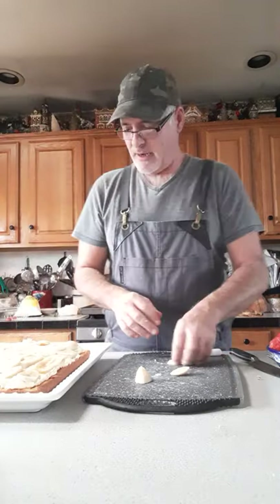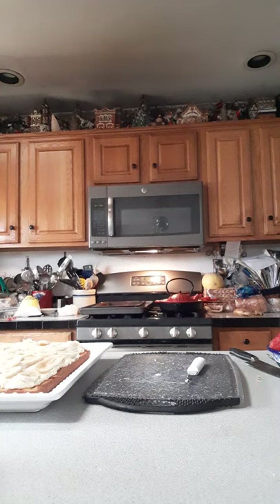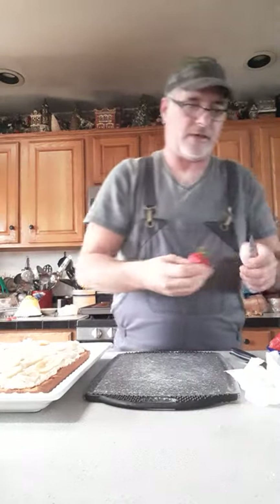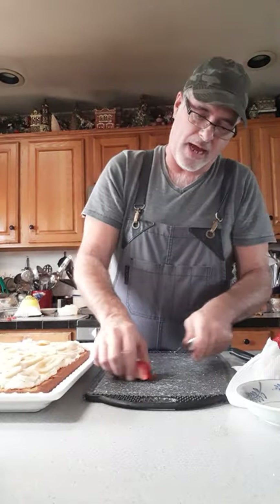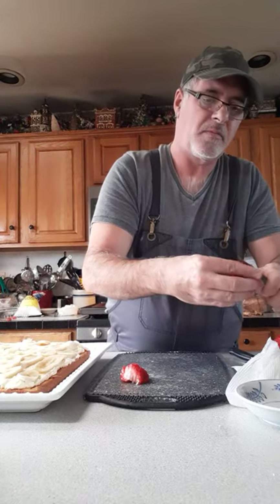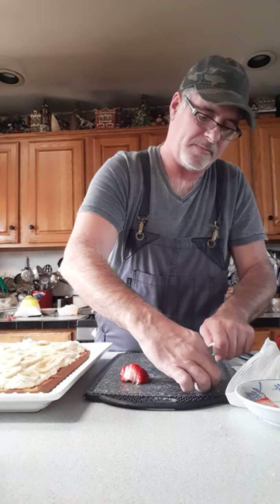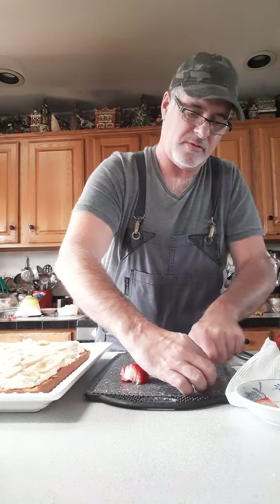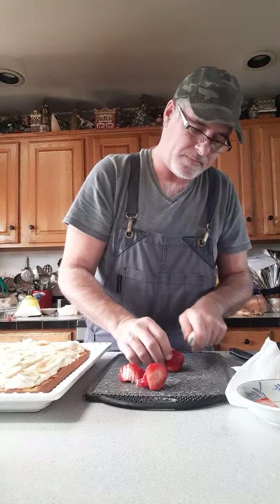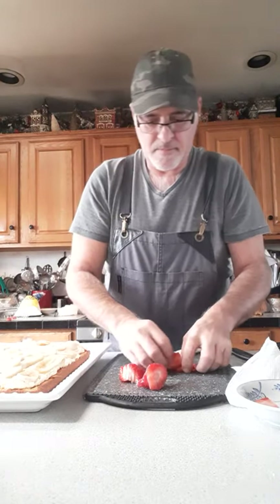I've already rinsed my strawberries, so I'm just going to cut the tops off and get long slices — not thick, not thin either, you want to taste your strawberry too. Hey John, you've been making some really nice cakes — you thinking about getting in the business? You could do it part time on the side. Let me go on with these strawberries.